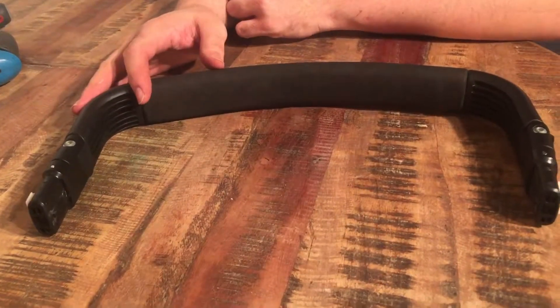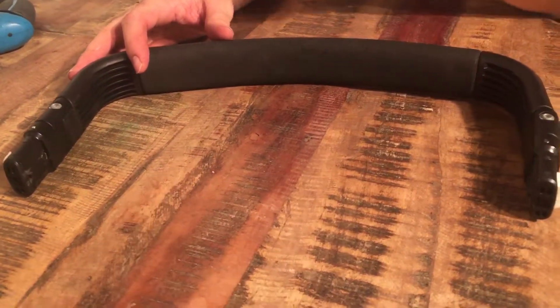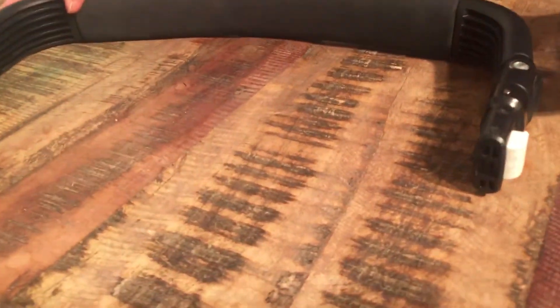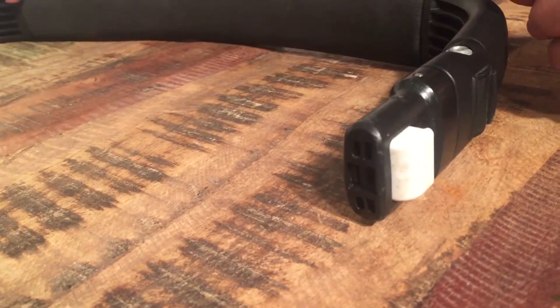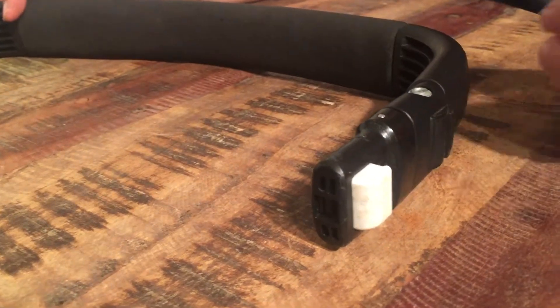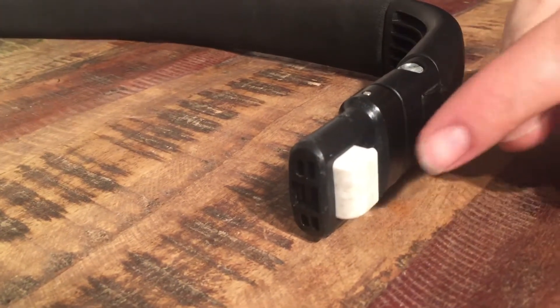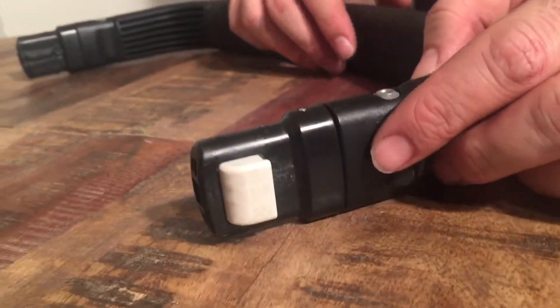This is the safety bar and handle from a Bugaboo Buffalo and the Bugaboo Chameleon 3, as well as the Donkey, which are similar. This video is going to show you how to swap out the white button on the side of the safety bar.